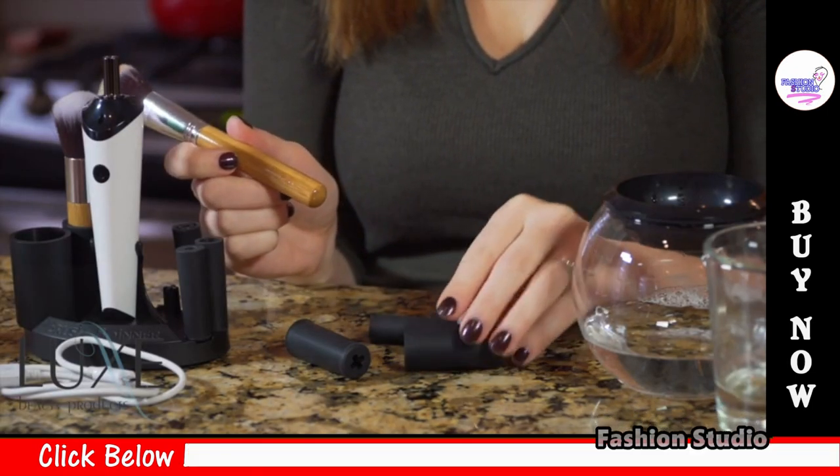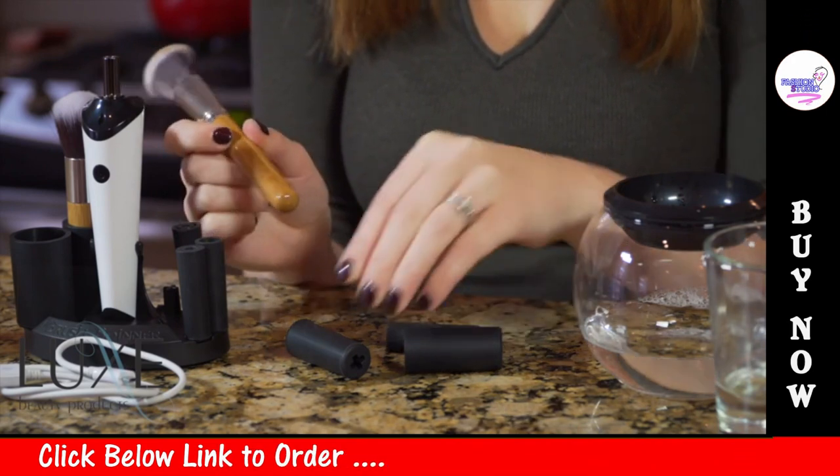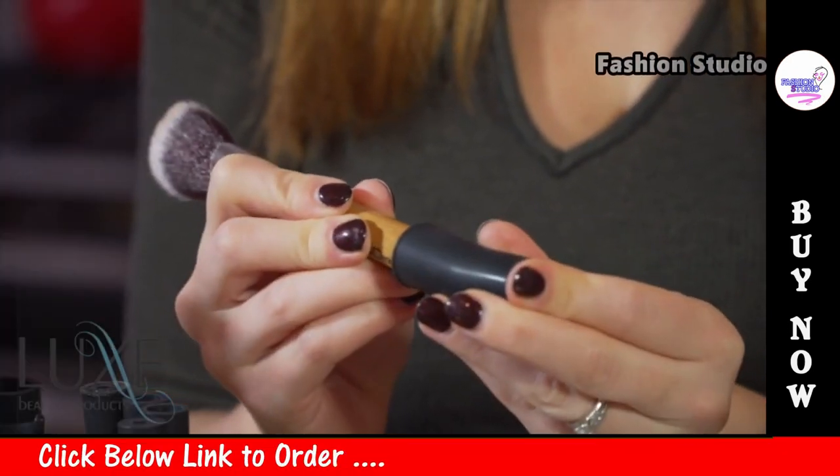Find the rubber collar that best fits your brush. Insert the brush tightly into the collar, then onto the brush spinner.